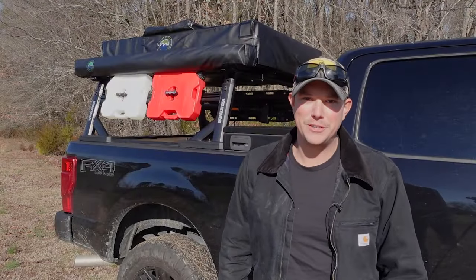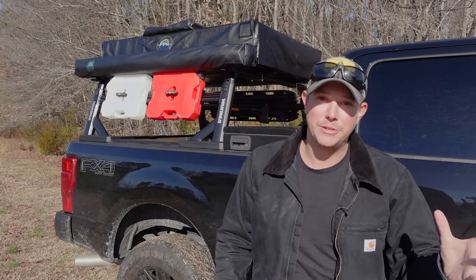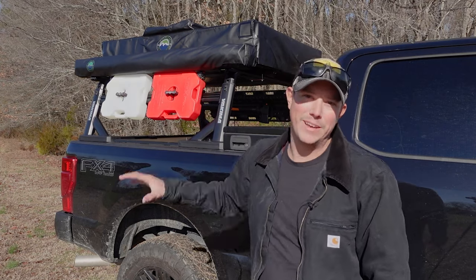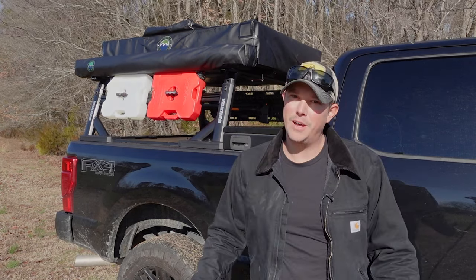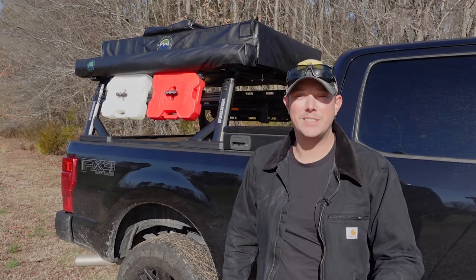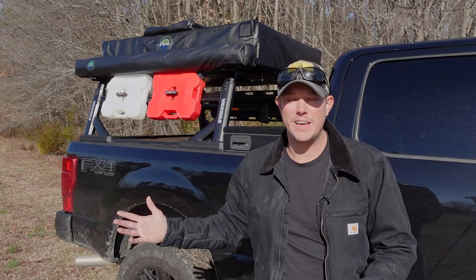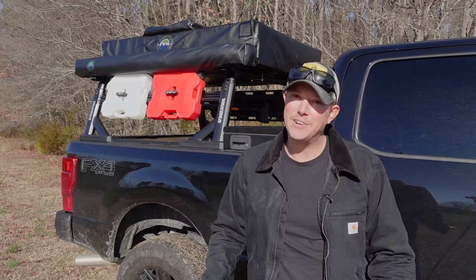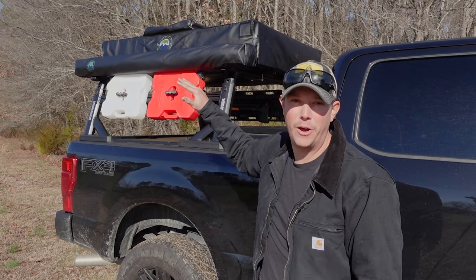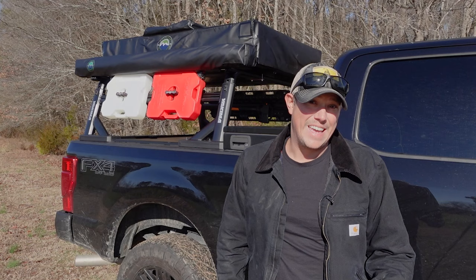Now whether you're just a casual camper or a full-on Overlander, or if you're building out your bug-out truck, a rooftop tent can be a great addition to your setup. There are a lot of benefits to rooftop tents versus standard camping tents. The biggest — which you'll see in just a minute — is just how fast and easy it is to set up and break down. And there's a lot to be said for getting your tent up and off the ground, out of the way of dirt, mud, bugs, and animals.